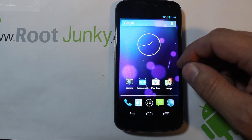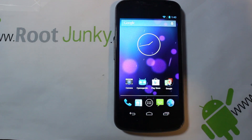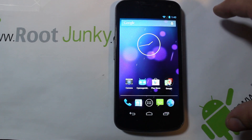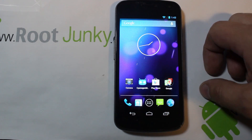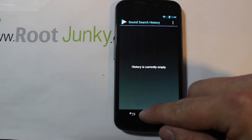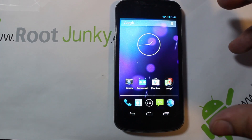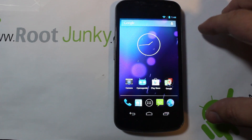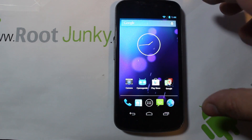Alright guys, so today I've got a cool video for you. I don't know if all of you have heard or not, but CyanogenMod has turned itself into a company and they created this utility called CyanogenMod Installer. We're going to go ahead and go through that today. This works specifically on devices that have unlocked bootloaders - that's the main devices that they function on.